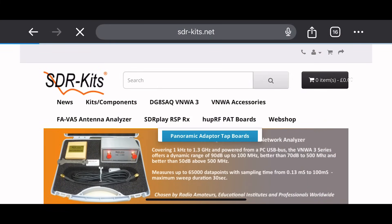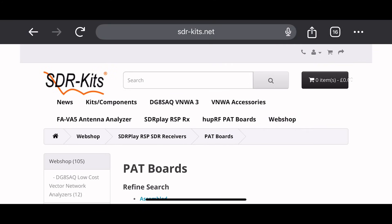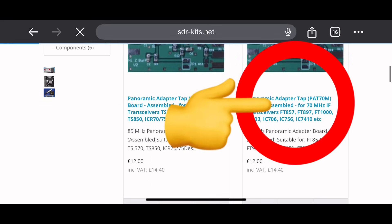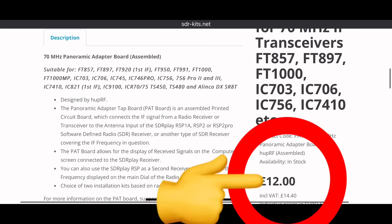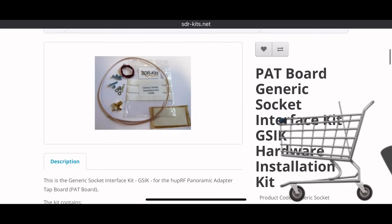To get this party started, we need to go to the sdr-kits.net website and get the HupRF board. For the FT891 that is a 70 megahertz intermediate frequency board. You also need to get the wiring and the connector for this kit. All of this comes out, even with shipping, to just under 30-some odd dollars, so it is super inexpensive.